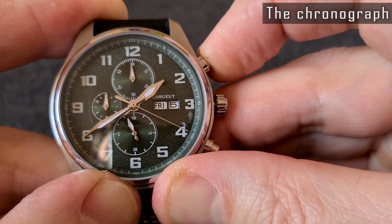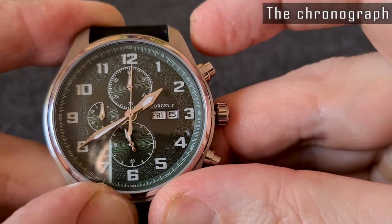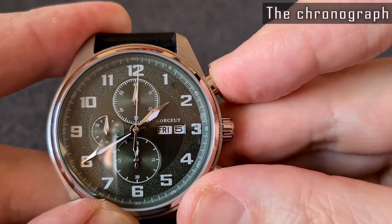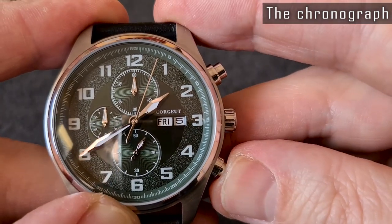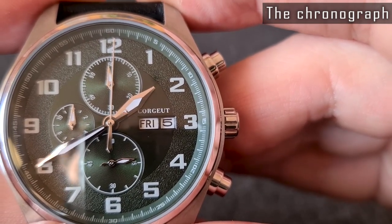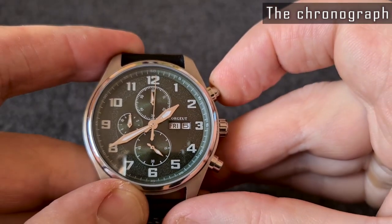In order to calibrate the chronograph hands, the crown should be pulled out to the second position. The upper button advances the second hand together with the minute hand. Even more, the chronograph minute hand is also misaligned — I calibrated it to the 0 position, but after reset it returns to 59 minutes instead of 0. So the hands of the chronograph are not aligned correctly and the second hand has back-and-forth play. Even much cheaper chronographs from brands like SKMI don't have issues like this. Maybe I had bad luck this time, but the quality control shouldn't pass a unit like this.